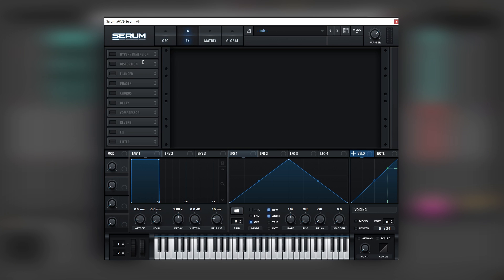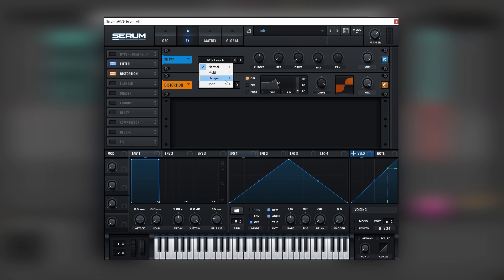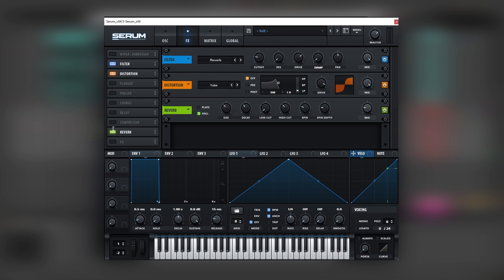Now let's go to the effects and add distortion. We're gonna add a filter before distortion, and we're gonna add a reverb filter. This is just to add a bit of texture. Let's boost the drive. Now let's add some reverb, and this reverb we're gonna automate it.